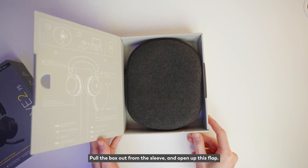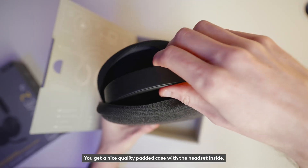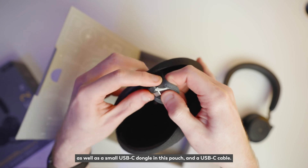Pull the box out from the sleeve and open up this flap. You get a nice quality padded case with the headset inside, as well as a small USB-C dongle in this pouch and a USB-C cable.